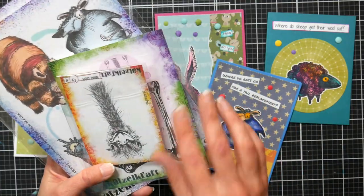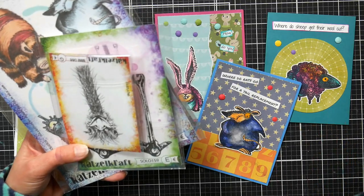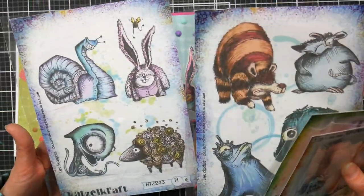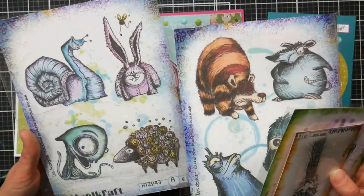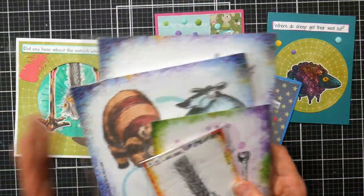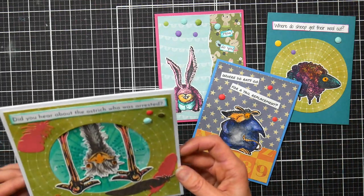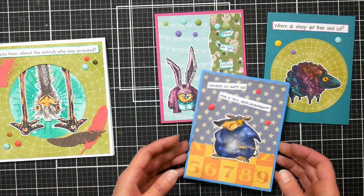These are some of their Quetzel Craft stamps, because topflightstamps.com travels the world, finds the coolest stamps all over the globe, and brings them back to us here in the United States. When I was looking at these weird funny animals, I thought 'kids cards — that would be great!' And I thought it would be great to send cards that had puns or jokes. I did some searching online and found a treasure trove of funny puns. Just search whatever animal stamp you have, then search 'pun' or 'joke' and you'll find some really cool ideas.